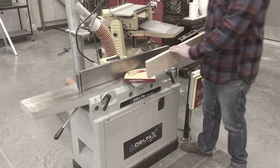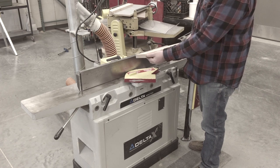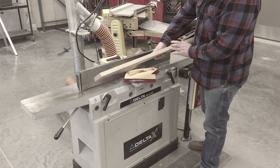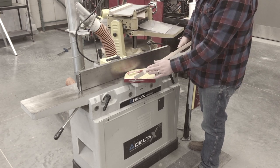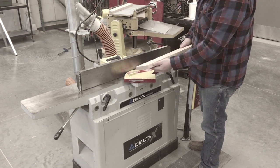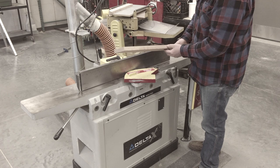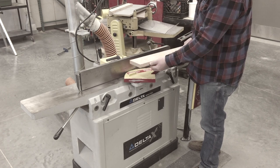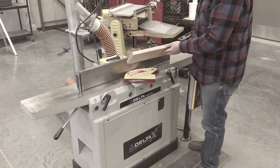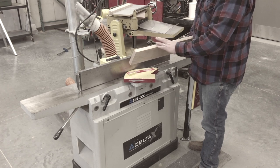You can do multiple passes to get the piece nice and true and flat. The sound you're going to hear at first is that you'll hear it cut, then it gets quiet, then it'll cut again and get quiet. That's indicating a high and low situation — it's taking the high spots away. As you make multiple passes, it's going to become a much more even sound, an even cut all the way across, and you'll be able to feel it too if you run your hand across. There's much less deviation from a nice flat plane.